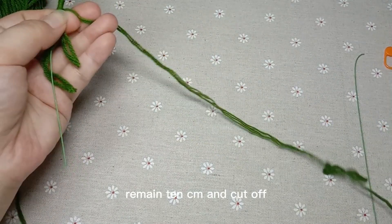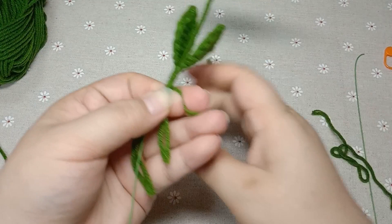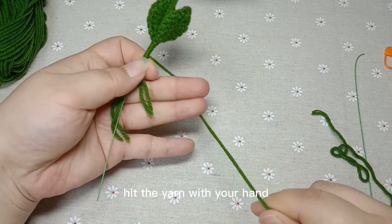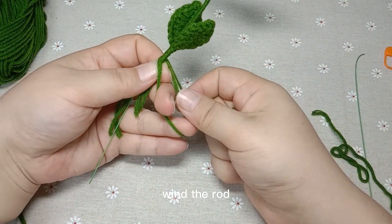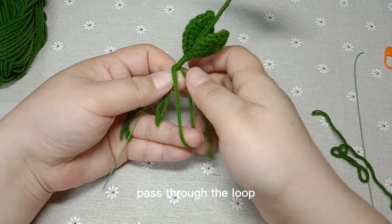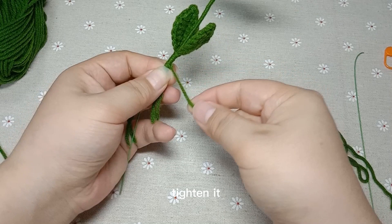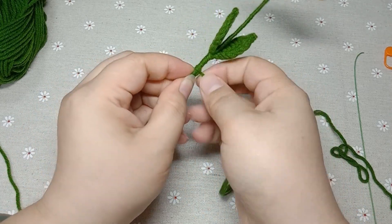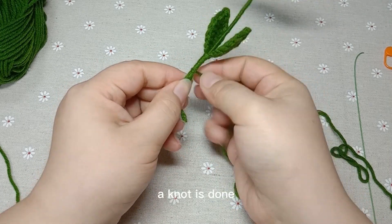Remain 10 centimeters and cut off. Hit the yarn with your hand. Wind the rod. Pass through the loop. Tighten it. A knot is done.